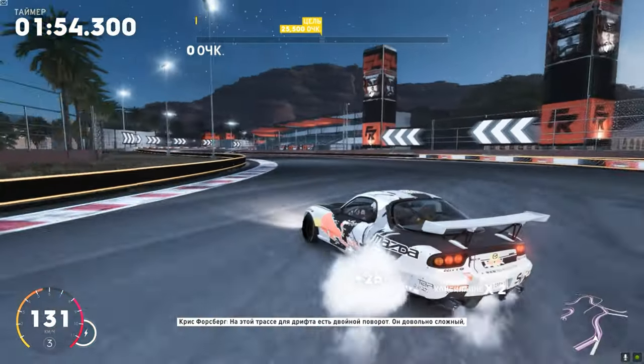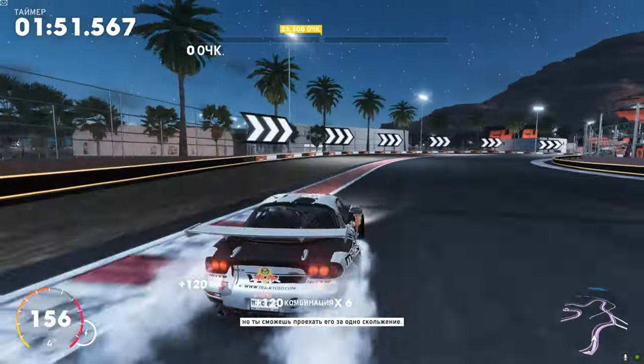There's a double apex turn on this drift circuit. It's quite technical, but master it, and you can link it in one slide.